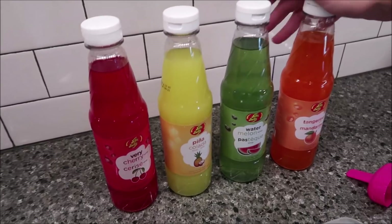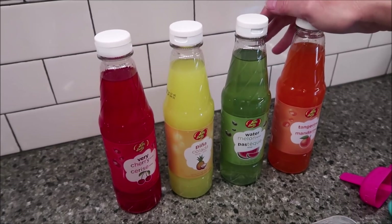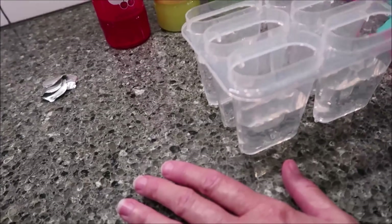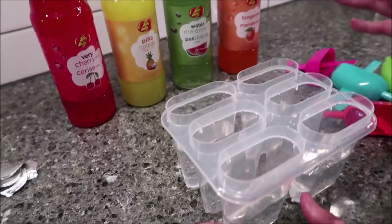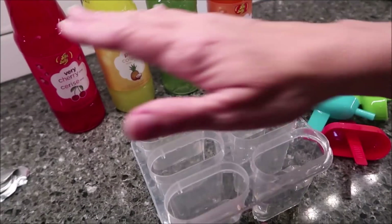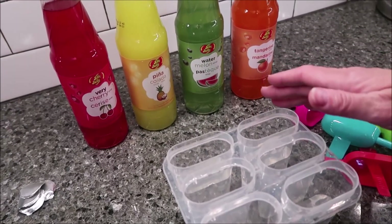You can use this with shaved ice to make snow cones, or you can use it in popsicle containers, and that's what we have. We bought these molds at the Dollar Tree — just $1, and it makes 6 popsicles, but we're only making 4 today because we have four syrups.